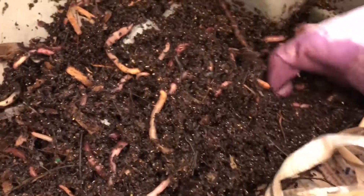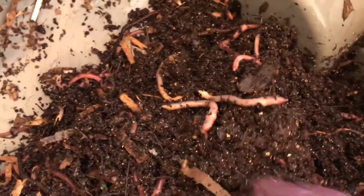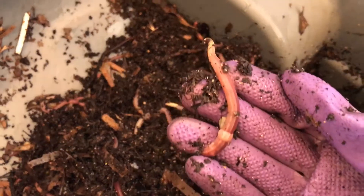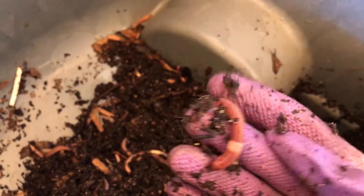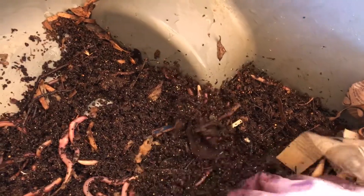You can see they're happy and healthy, and the compost is moist, dark, and rich. I never get enough of looking at these guys — they are so chunky and large. They're not happy with me right now because I was messing with them; they don't like it.